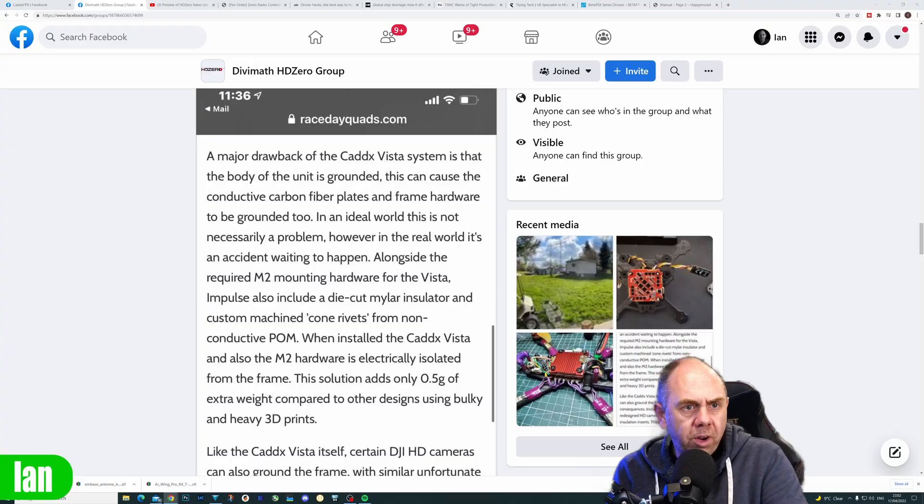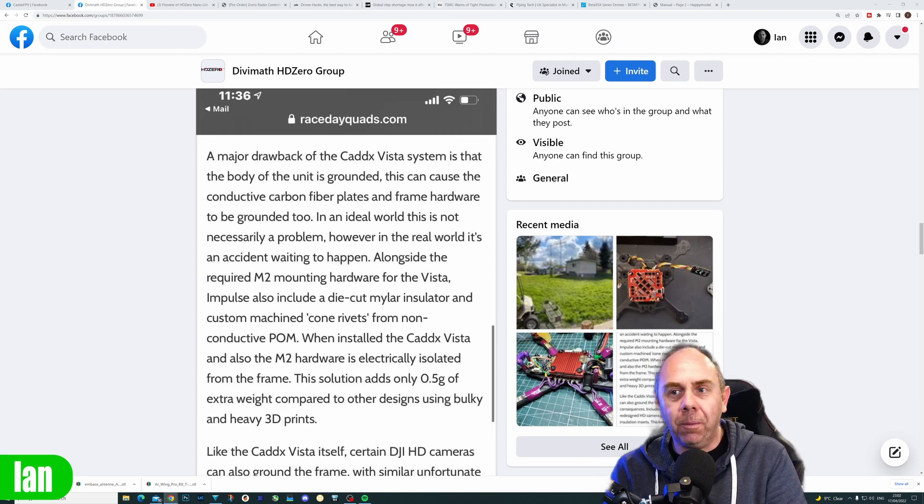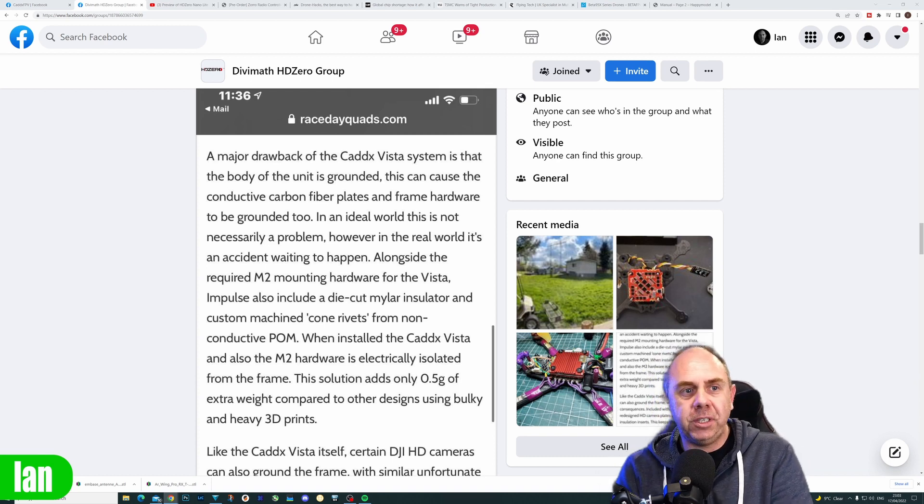Someone posted: what if the red wire rubs through and touches the frame? Well, what if the red and the black wire both rub through? What if the balance lead breaks and shorts two cells? There are always what-ifs with drones. We've got better things to be concerned about than the frame being grounded. If it's an issue, mount it in TPU. But there are RF arguments too — what is the effect of a grounded frame with an ExpressLRS receiver, since you're somewhat creating a Faraday cage?